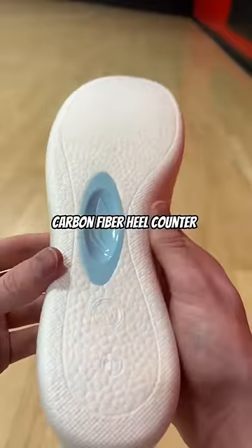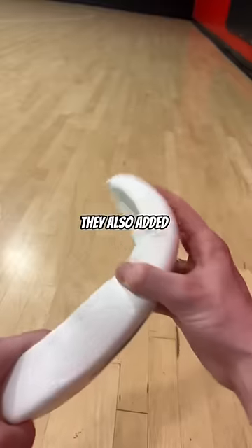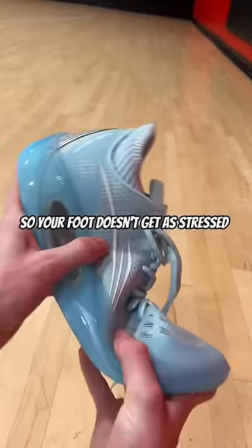There's also a carbon fiber heel counter just like the Kobe 9 Elite. They also added a torsion bar on the boom midsole so your foot doesn't get as stressed.